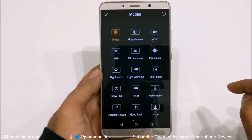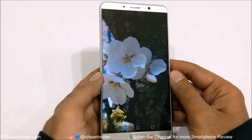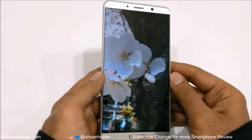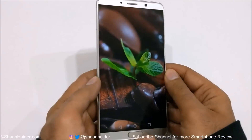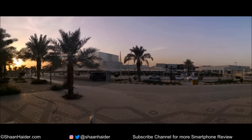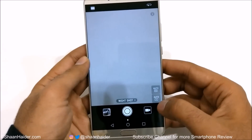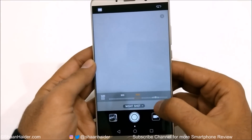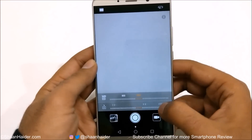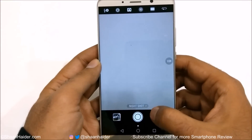3D panorama lets you capture a 3D panoramic image of an object. Here are some samples of the 3D panorama and this is how it works exactly. The panorama mode works really great, provides lots of detail, and the stitching is really impressive. Using the night shot you get the option for ISO and shutter speed — you can select ISO as high as 1600 and shutter speed as high as 32 seconds, but you will have to use a tripod to capture a good image using the night shot mode.